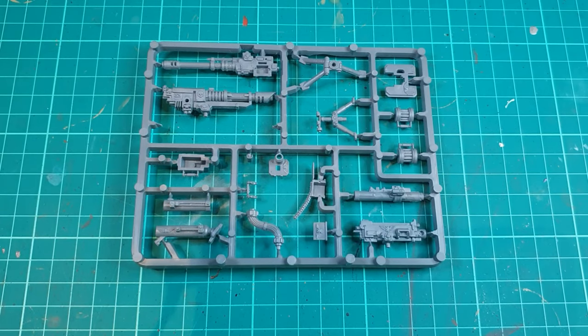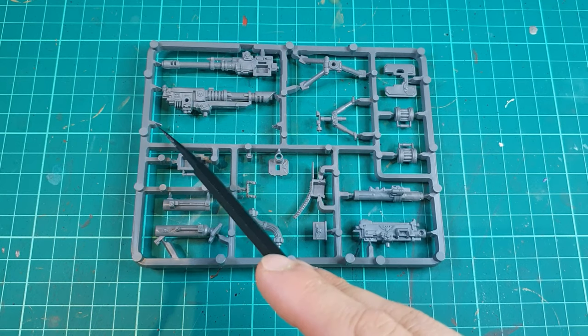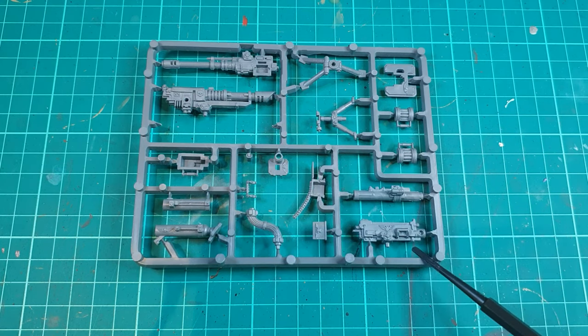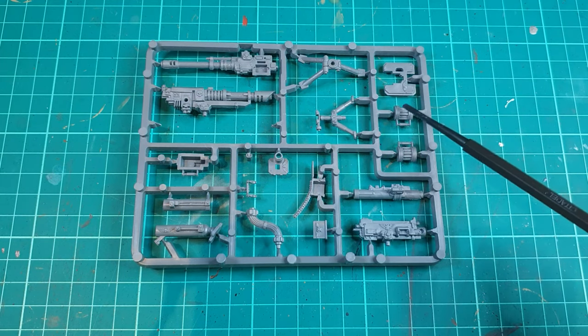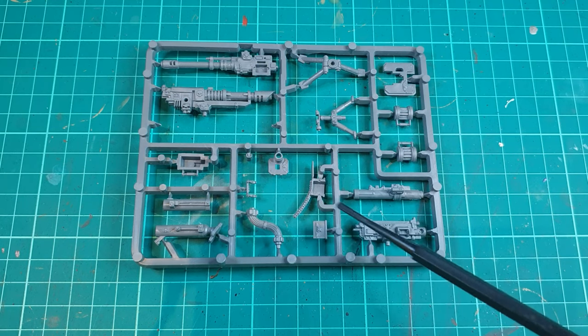The key to this process is actually understanding how the kit comes together. You can see in front of you here the weapon frame. The autocannon, lascannon and heavy bolter are mounted on this tripod here, and are finished off with a front shield and the different ammunition drums, charge units, or ammunition boxes.